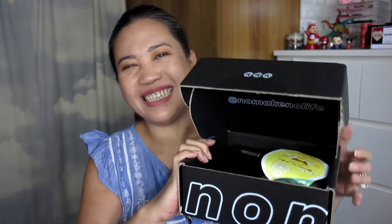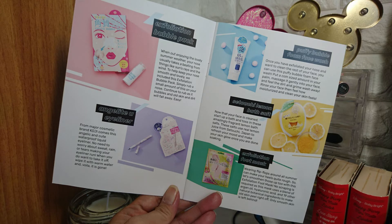Once you open it — and this is my first box, for the month of August — this is how it looks like inside. Let's dig into the box. The first thing you're going to receive is this little pamphlet that says No Make No Life, Volume 19 for August 2018. Inside is some information about the products you're going to receive. I'm not so sure because I haven't opened it up yet, but let's see and dig in to find what products are inside.